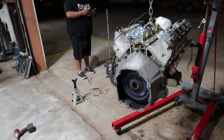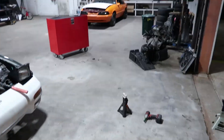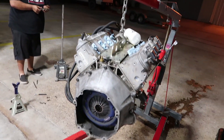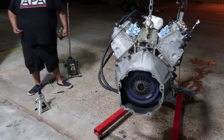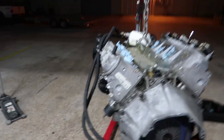Here's the LS1. It's got LS6 heads with a T56 attached, which is over there. It's got a Tick Performance 224R cam, which is like a really mild cam but it still sounds pretty good. It's also got an oil filter relocation kit and other stuff you need for a 240.